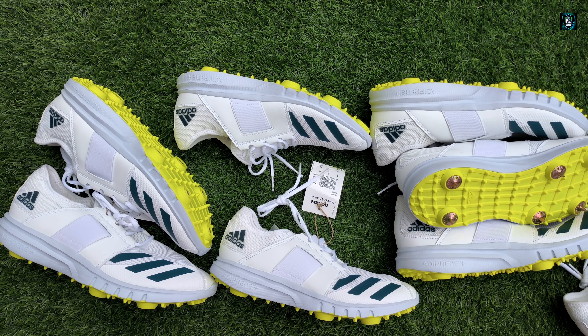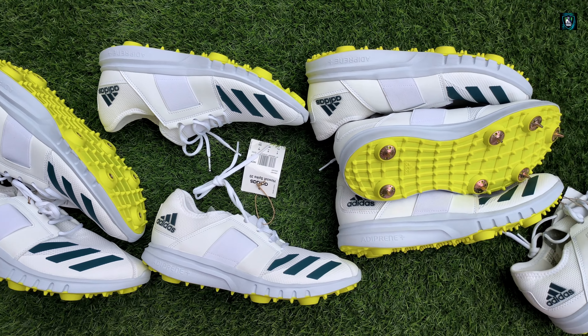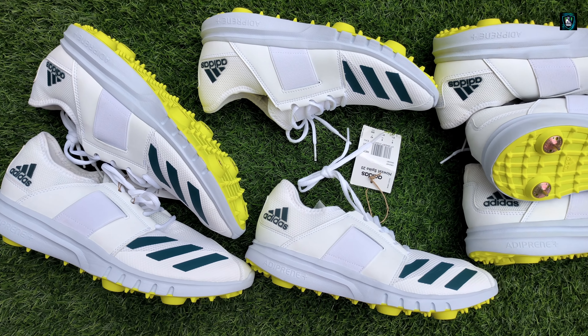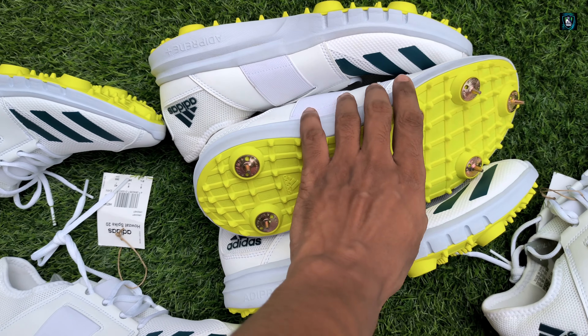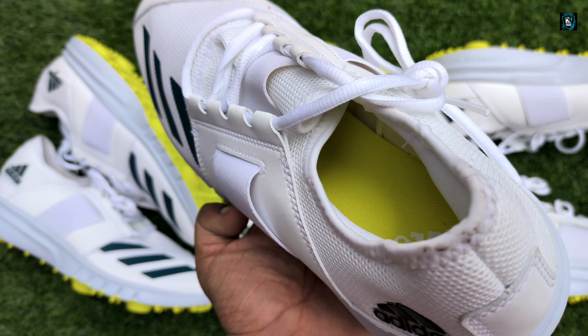Welcome back to Kitkat Gear guys. Today we have got the review video of Adidas cricket metal spikes. As you know, it is very famous for batsmen, wicket keepers, and spinners also. As you can see the design...